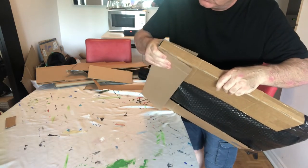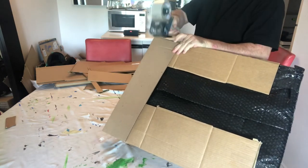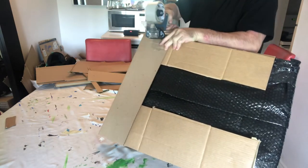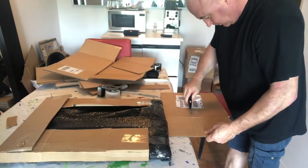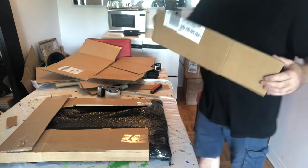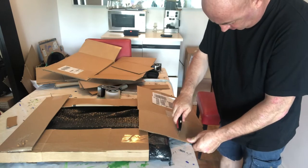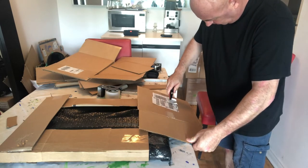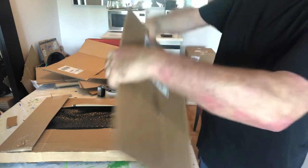It takes a little bit of practice scoring the card — you don't want to cut it completely and you don't want your lines to be all wobbly. Taping it down, giving yourself secure strong corners for the box. Making it to the right size of the painting cuts down on your shipping costs, because you're paying for the weight and you're paying for the size. And the final corner is in place.